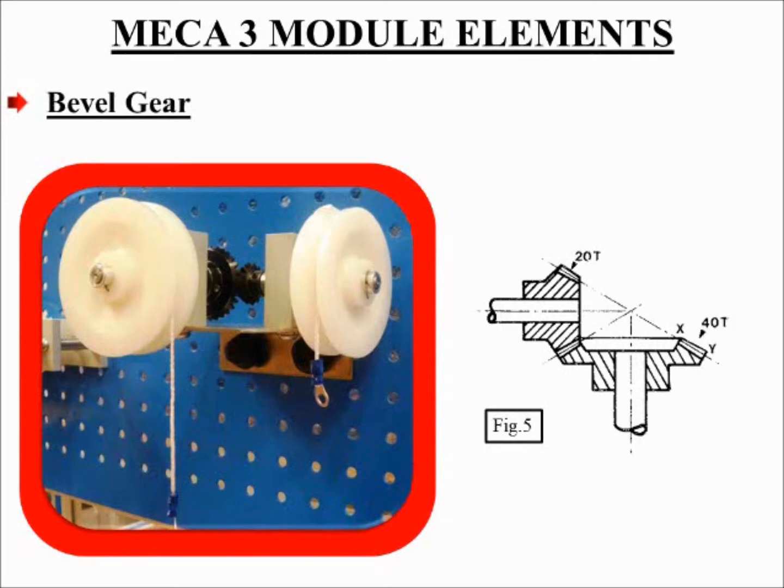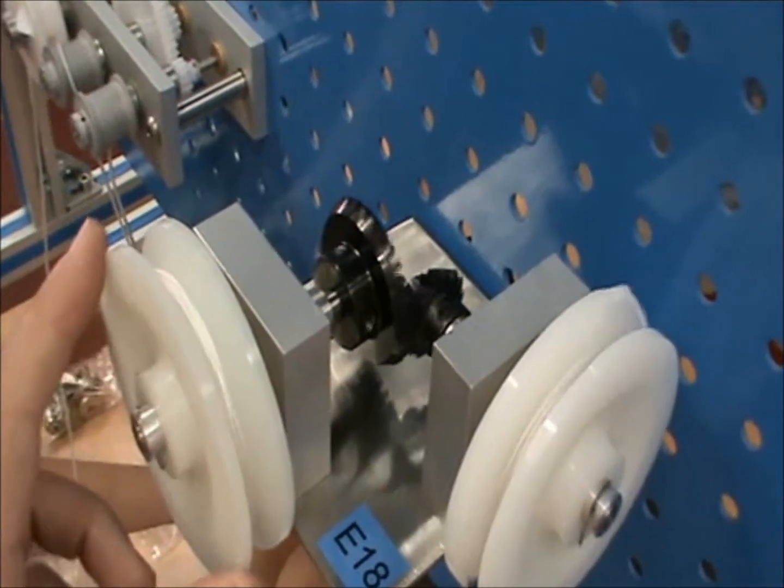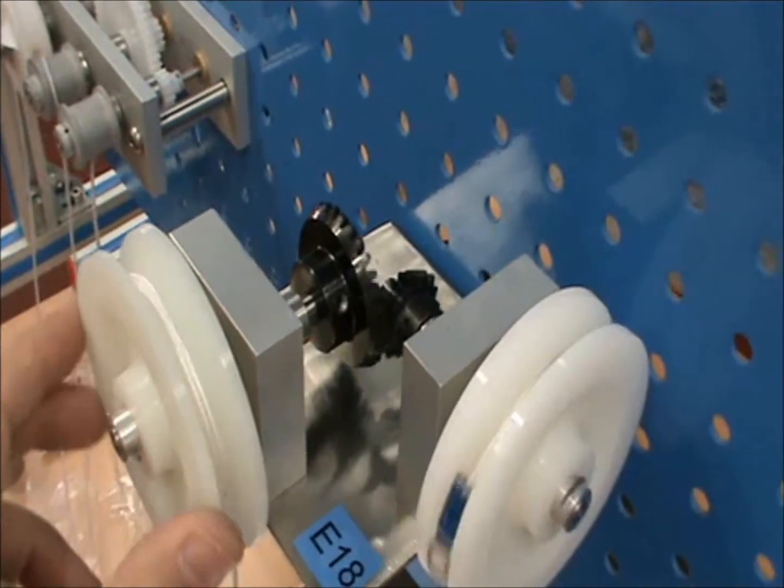Bevel gear. In many machines and power transmission assemblies, it is necessary to have shafts at 90 degrees to each other. This is why bevel gears are used in these cases. These gears can have a ratio of 1 to 1 or any reasonable ratio. A ratio of 2 to 1 is used in figure 5, in which the pinion small gear has 20 teeth and the large gear has 40 teeth. Here is a quick demonstration of how the bevel gear operates.